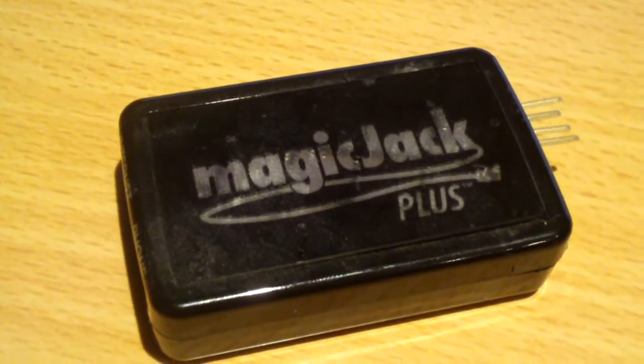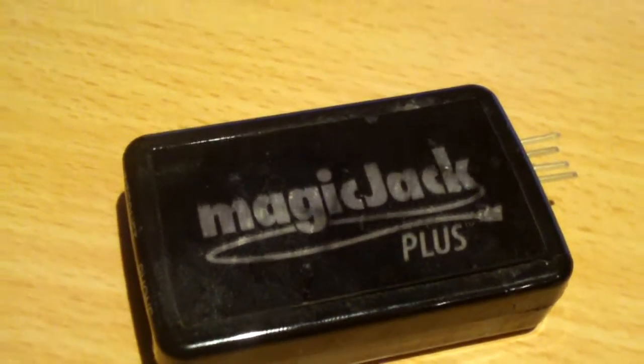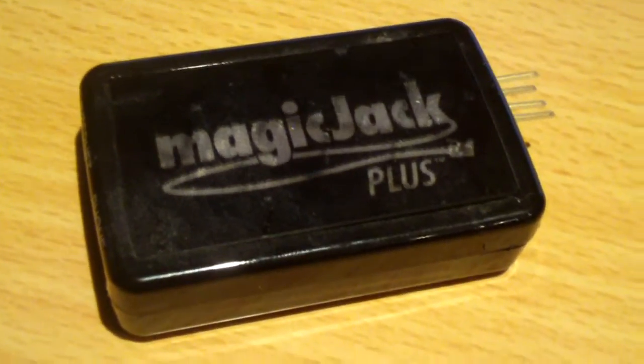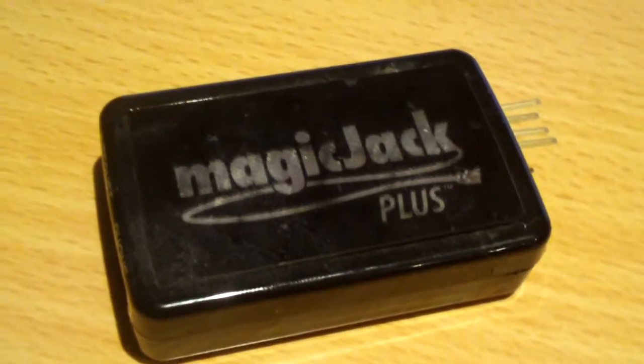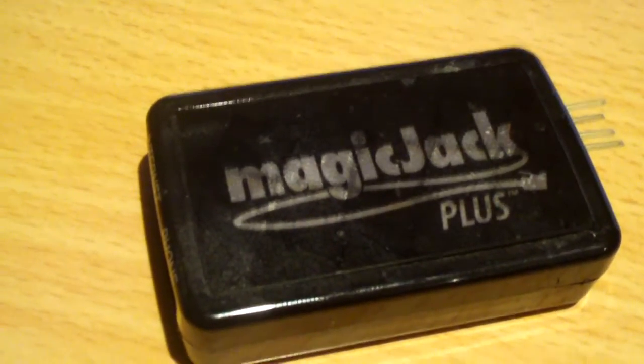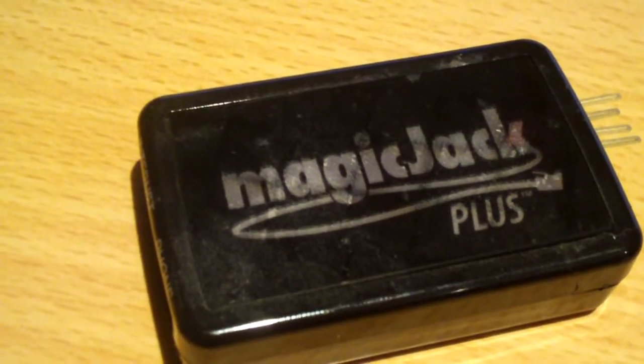Hey everybody. A couple years back I did a video of the inside of a MagicJack Plus and called it 'HD Close-Ups,' and that was with my crappy DXG5670 camera which obviously doesn't have near as good video quality as the Kodak Zi6.